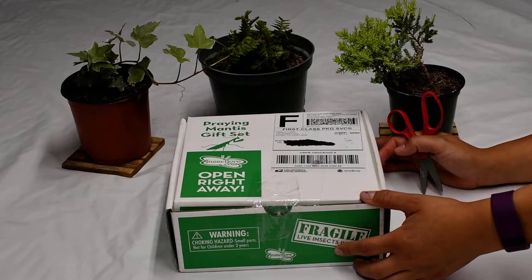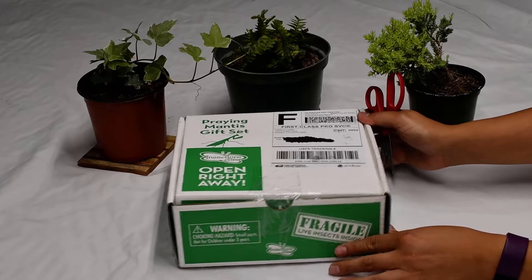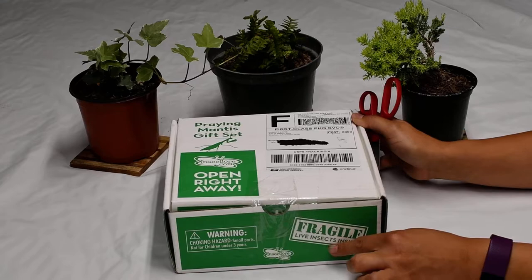Hi guys, welcome. I have a treat for us today. I ordered this pretty neat praying mantis gift set from InsectLore.com. You can get your own if you like. Basically it comes in this package — it came within three days after I ordered it. Fragile live insects inside.